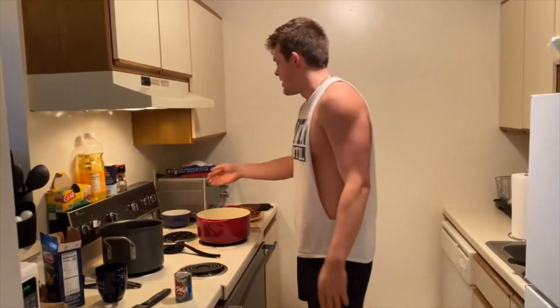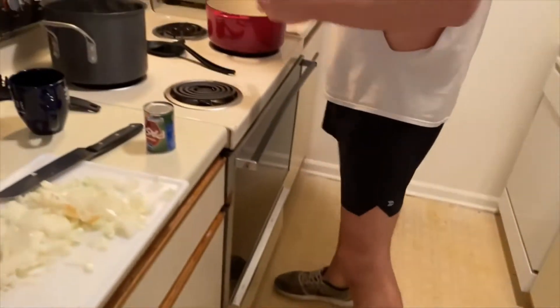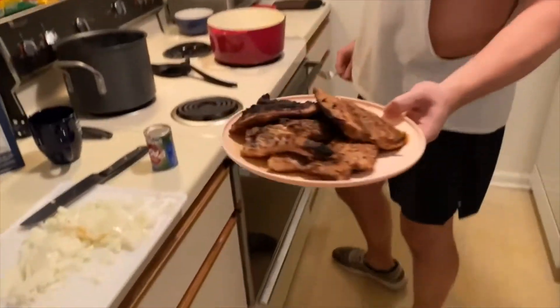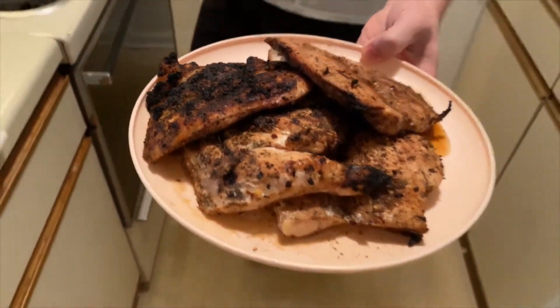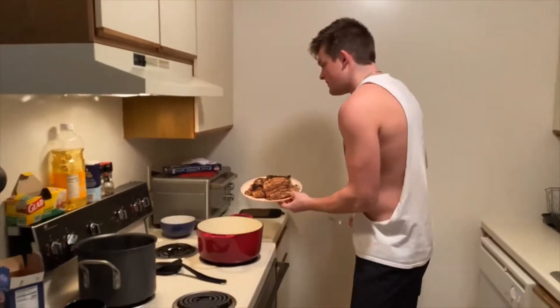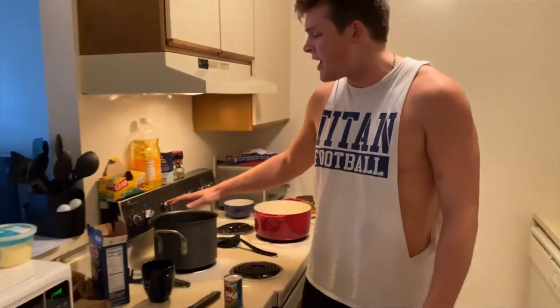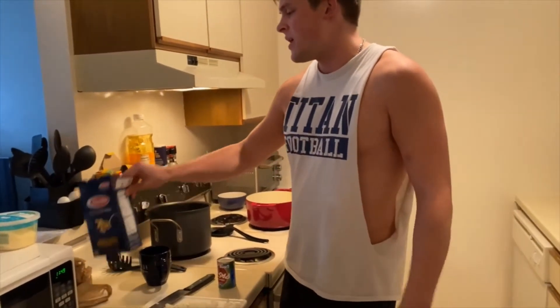Before we started filming, I went ahead and sauteed about a pound of mushrooms in some butter and garlic. I also grilled some butterfly chicken breasts with Italian seasoning — I'll drop that in the recipe down below. Now I've got my pasta water heating up.